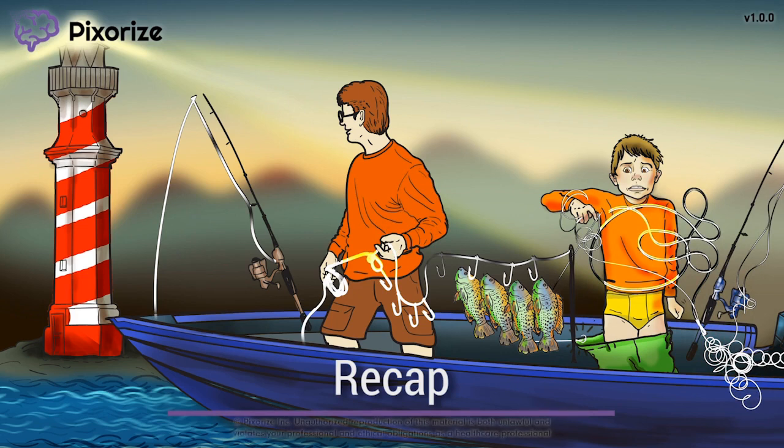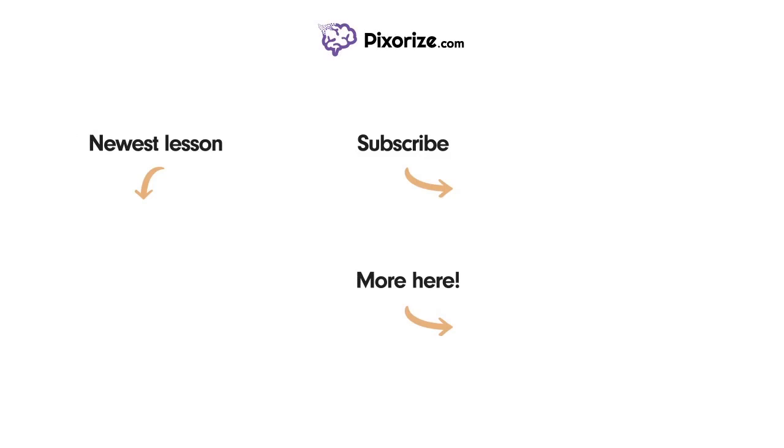We're finally done here. Let's head inland and dry off. I'll see you in the next one! Thanks for watching! For more videos like this one, subscribe to our channel and check out our newest lessons. For more resources on this topic, including fact lists and interactive review images, click the image next to the More Here arrow.